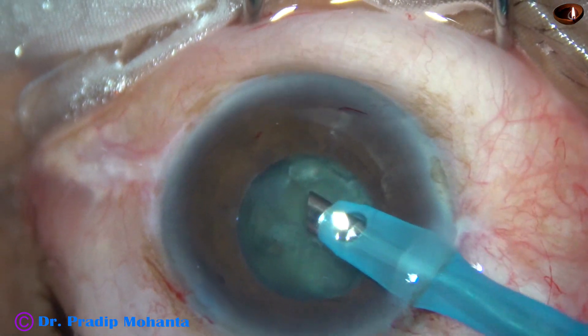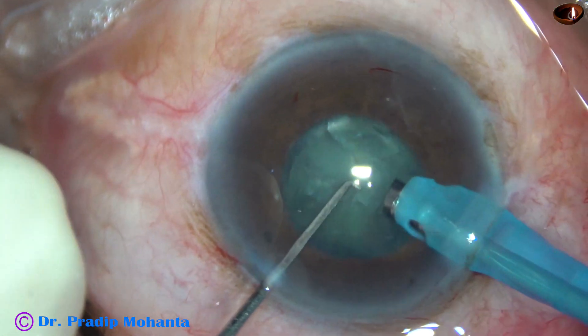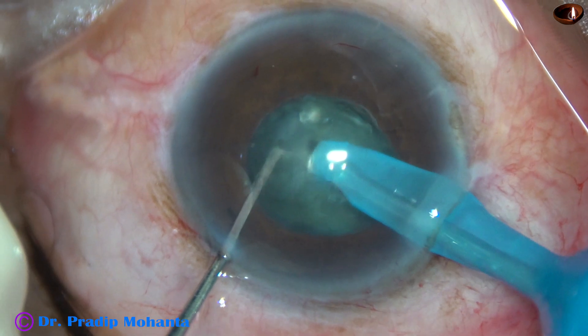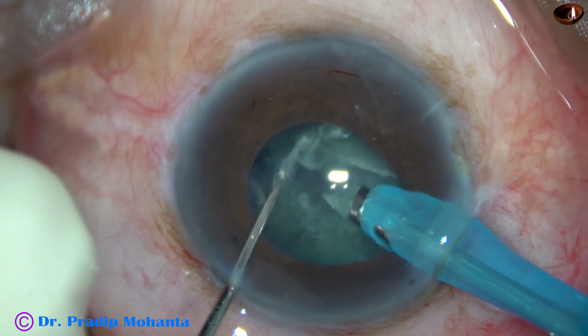After aspirating a bit of cortex, I turn the handpiece, make the bevel up, bury the tip into the substance of the nucleus, and chop it. This is a cataract with grade 3 nucleus sclerosis, and chopping was easy.